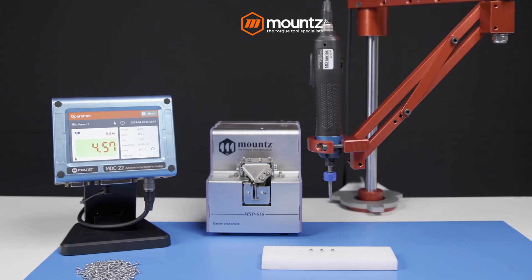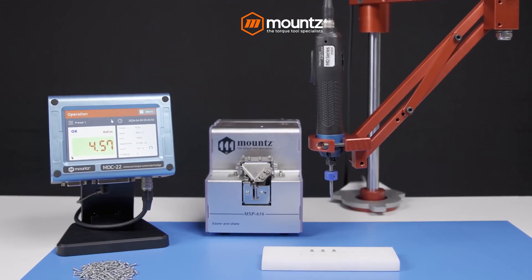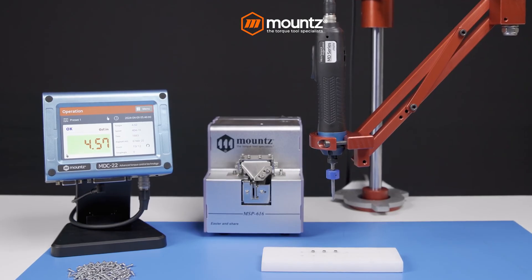Experience the future of fastening with the MD Mini low torque electric screwdriver system by Mounts.